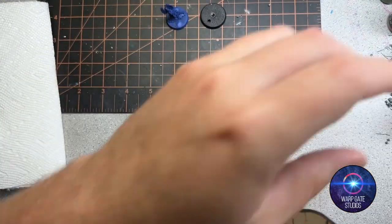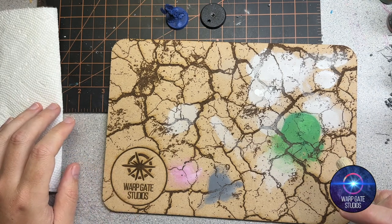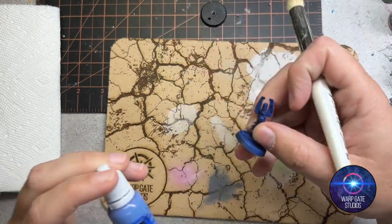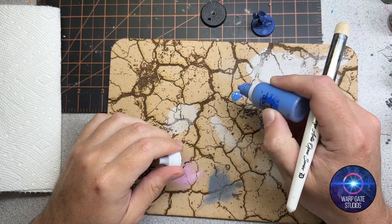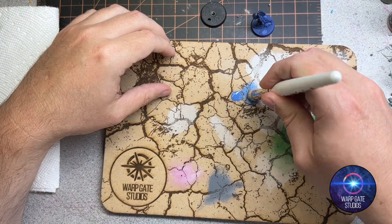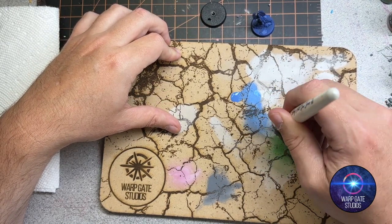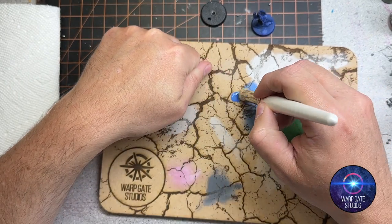I'm going to demonstrate on this Ultramarine blue model using my Warpgate Studios dry brush palette. I'm going to use a color called Calgar Blue — a lighter blue that'll sit nicely on top of this base. I'll put a little bit on the palette and coat the brush. I've probably got a bit too big a brush for this small model, but I'll work it off on the texture palette.